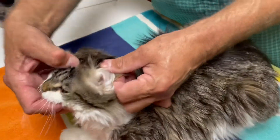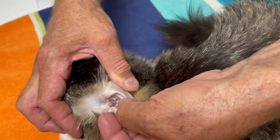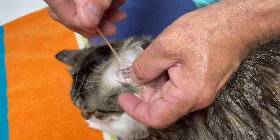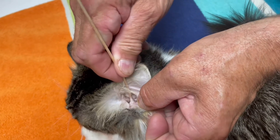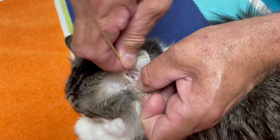We're again going to demonstrate on Junior's other ear. Dr. Molitor is again opening the ear very gently to expose that ear canal. We're going to take that q-tip and gently rub it back and forth — always keep that q-tip visible, and that's how you ensure you're not going too deep into the ear canal.